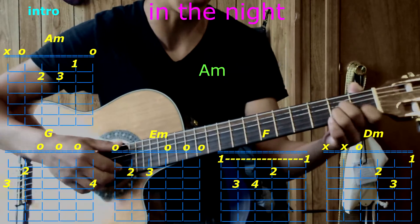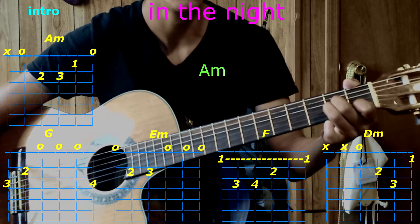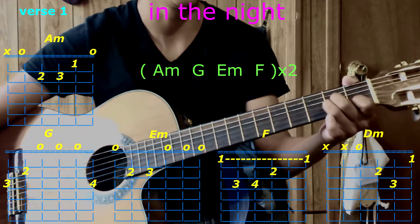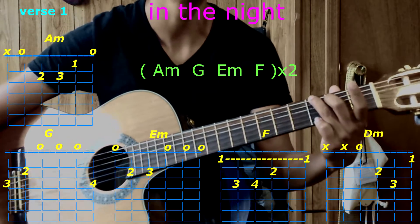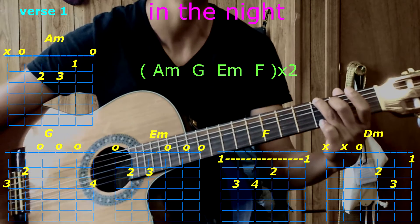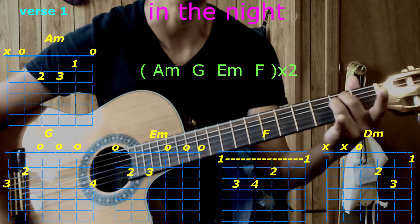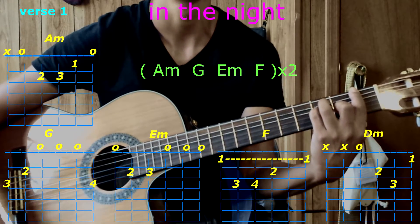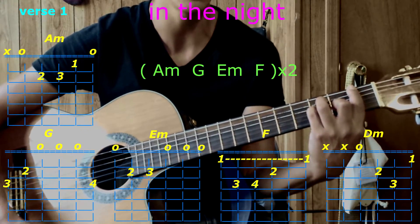Awesome, let's get started with the intro. Here we go: A minor. Then the first verse with A minor, G, E minor, F. Repeat all of that again — A minor.